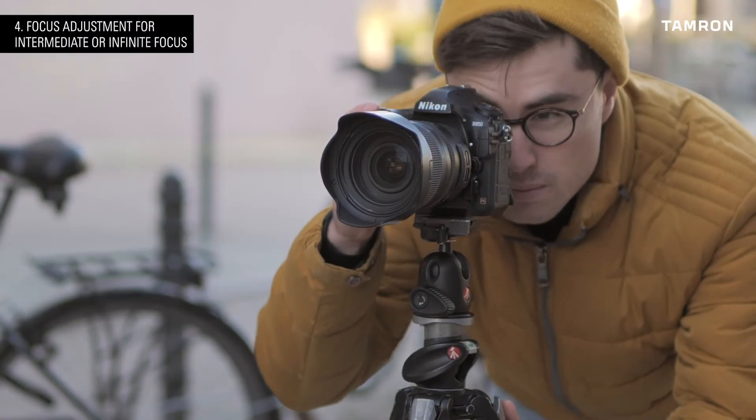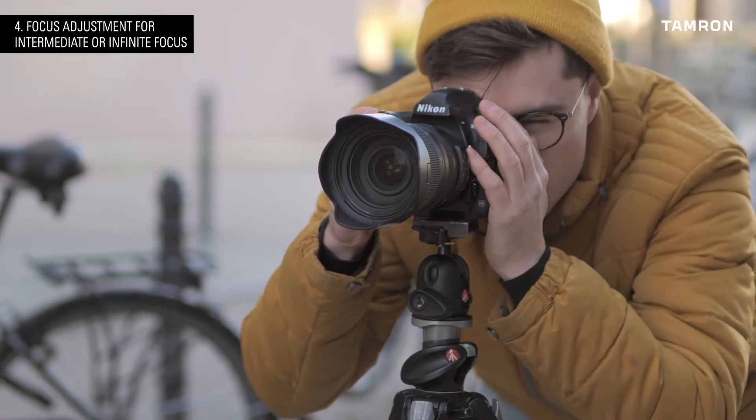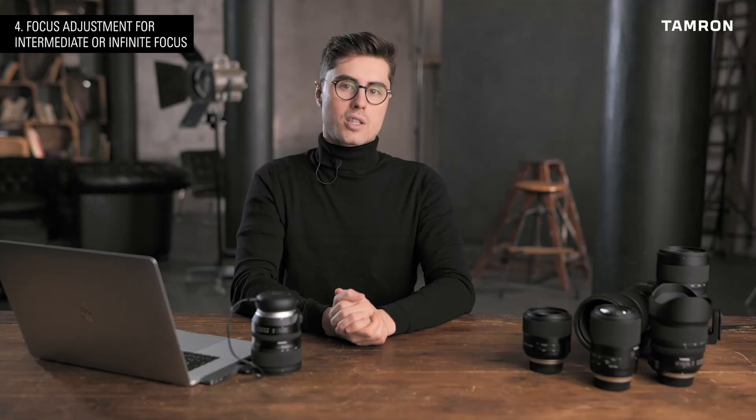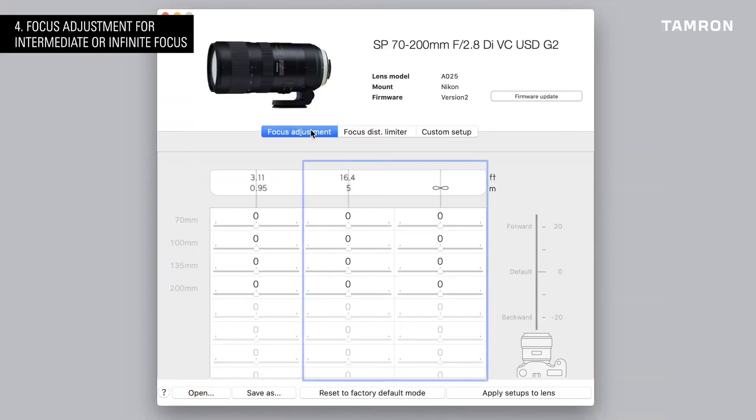Now take the photo and check the image on a computer screen. You can adjust the focus in the focus adjustment tab of the utility software. When adjusting for intermediate or infinite focus distance, choose the second or third focus slider from the left.